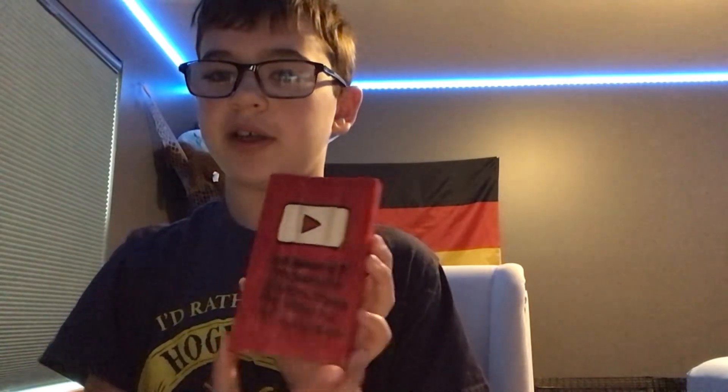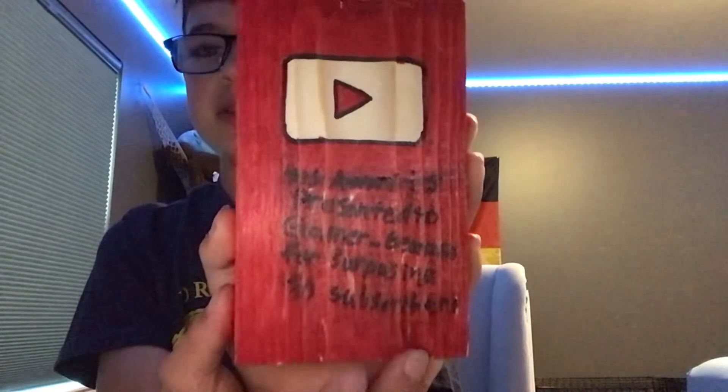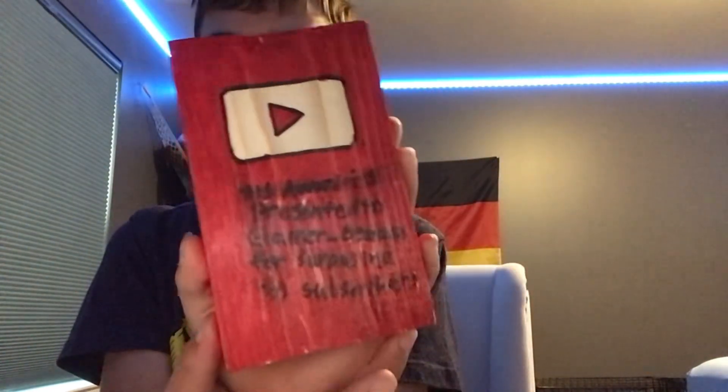Alright, so we got the play button finished. It's kind of hard to read the text but it's possible — it's backwards for you. Leave comments on where I should put this. Bye.